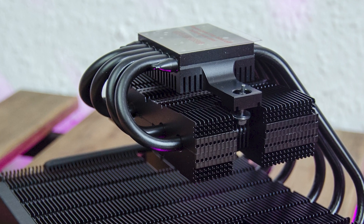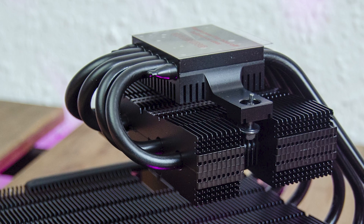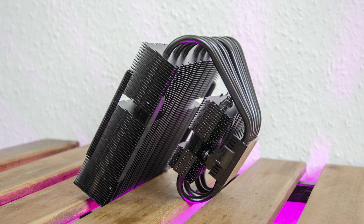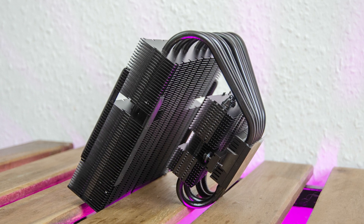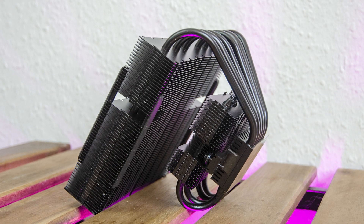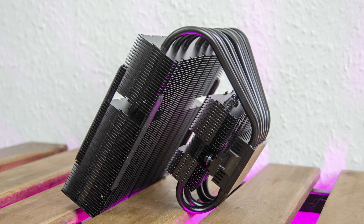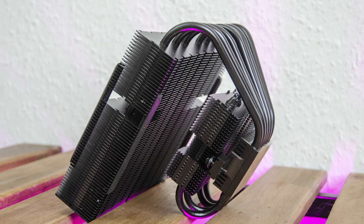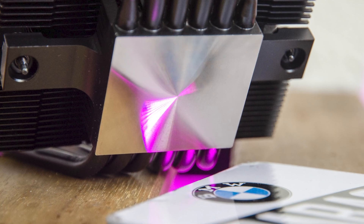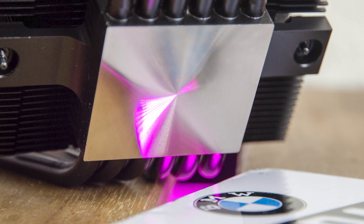If you can believe it, the top of the contact plate has its own compact separate heatsink. Assembly-wise, the top heatsink takes full advantage of the 6mm thick 6 heat pipes which converge into the copper nickel-plated base plate, while 4 of them continue into the smaller heatsink, completing the cooling circuit. Lastly, the contact plate has an almost mirror finish and is slightly convex.